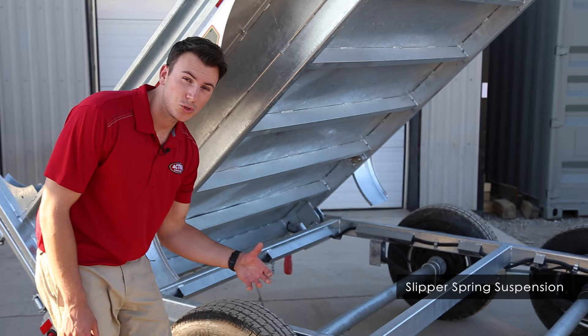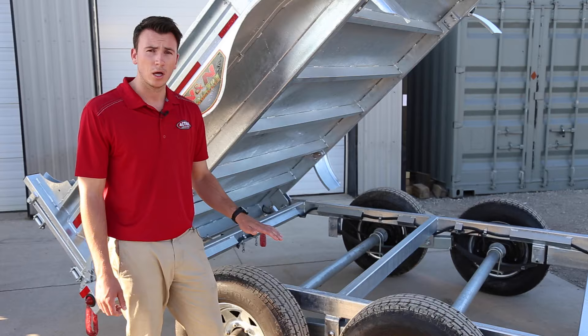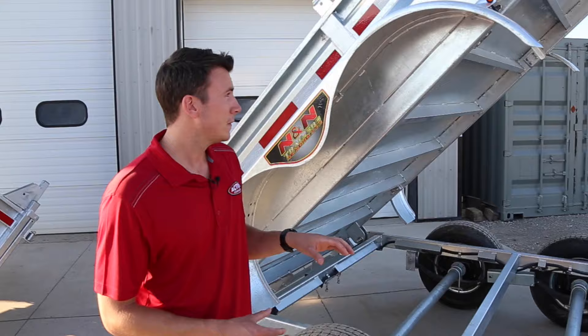You'll notice we have slipper spring suspension — a feature you usually only see on larger six and seven ton trailers — but even our three and a half ton and five ton models come with it. It acts as an equalizer and gives you a smoother ride overall. That is a standard feature that comes with every trailer we sell from N&N Trailers.